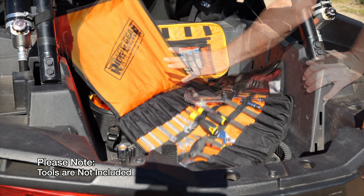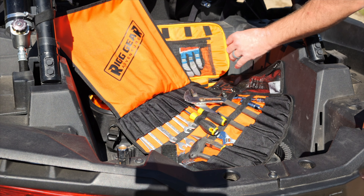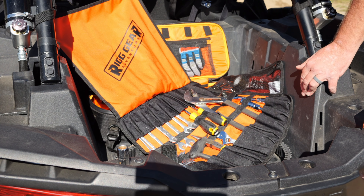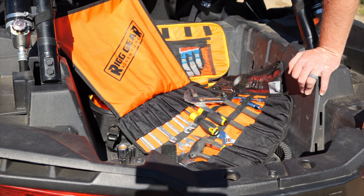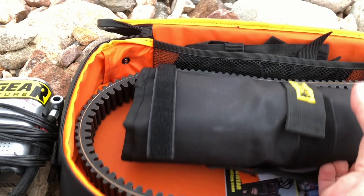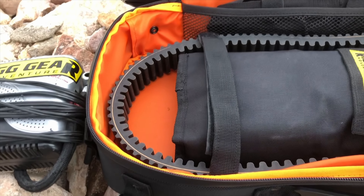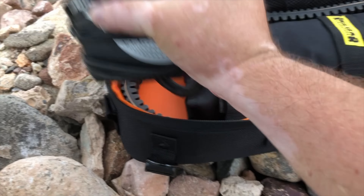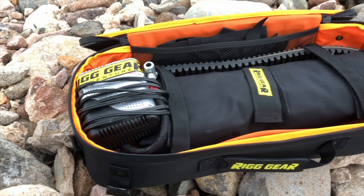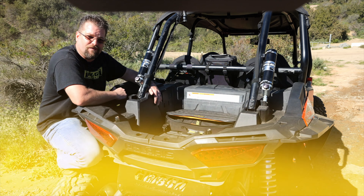A key feature of this tool roll is the high-vis orange backdrop. This allows you to put the tools you're using and the parts you take off the vehicle onto this nice bright surface so you don't lose them in the dust, dirt, or the grass. And there you have it — the Rig Gear Adventure Trails End Tool Bag Set with Tool Roll. This is a great way to carry 10 liters of gear with you out on the trail, whether it be tools, a belt, or anything else you need to carry. I'm Kyle, thanks for watching. Until next time, take care and ride safe out there.